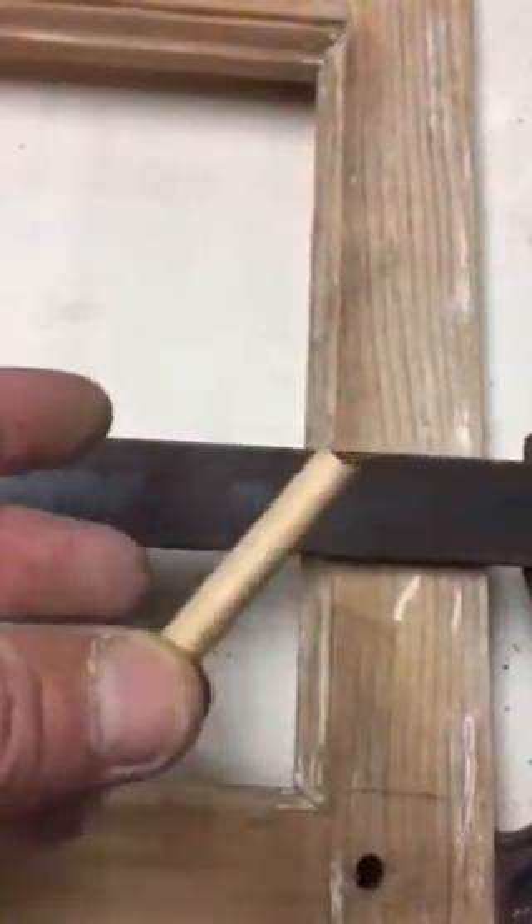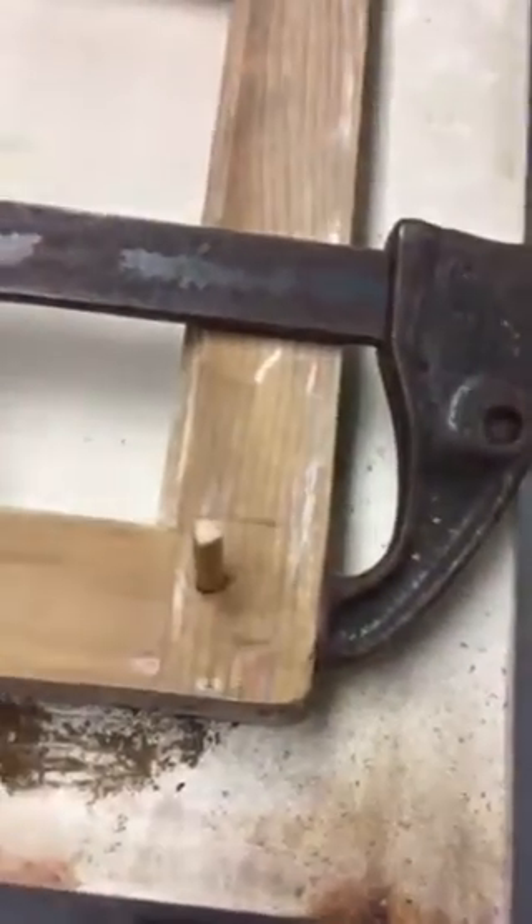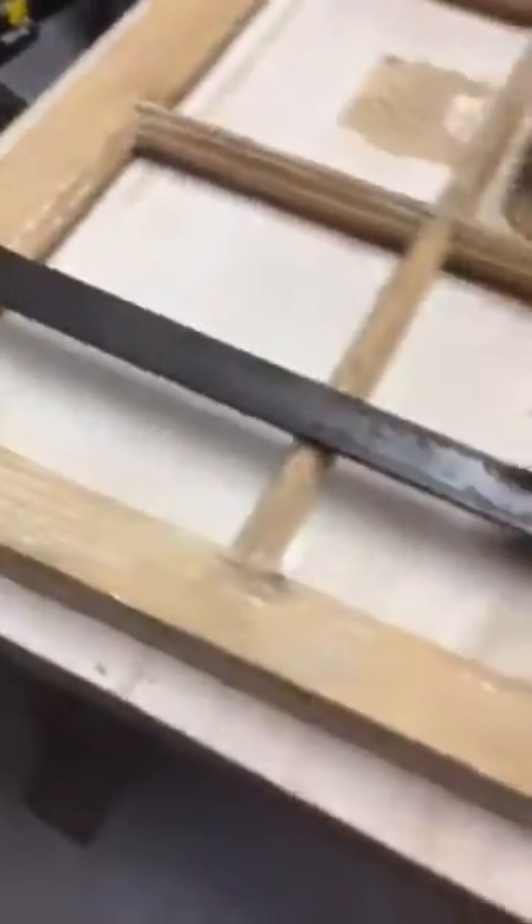I have some dowels that I'm going to apply some glue to. I'll put the glue in, insert these down into the hole, drive them in — they'll overhang a little bit, I'll sand them off — and that way the window will be back as good as new, no more racking.